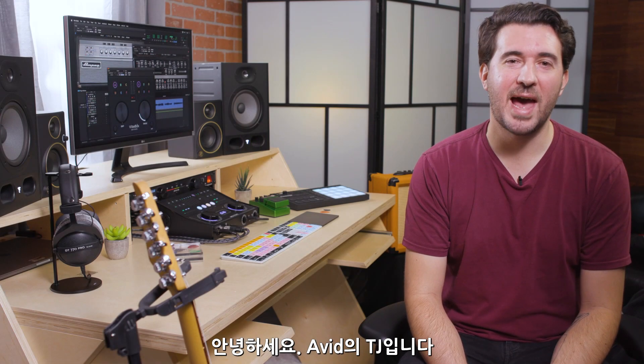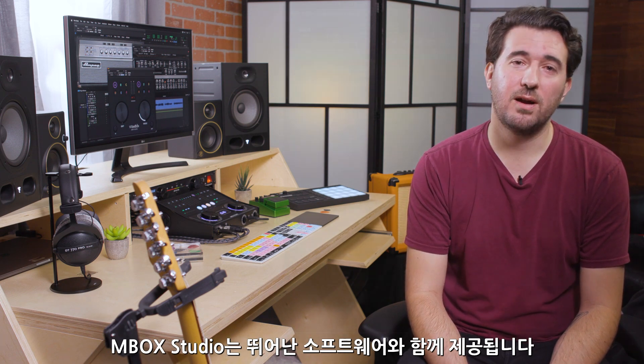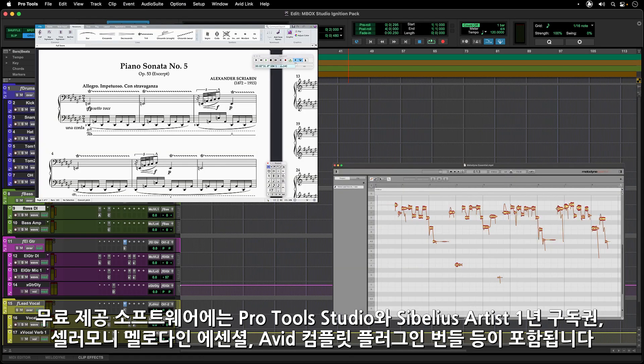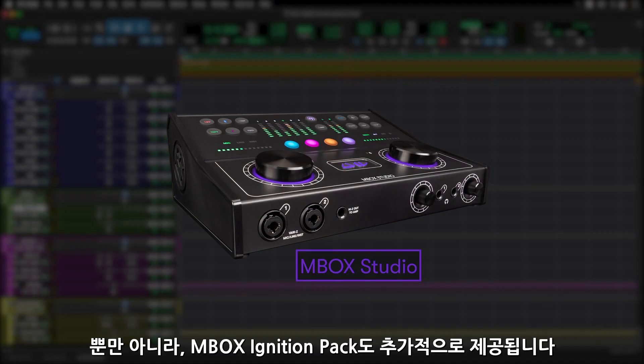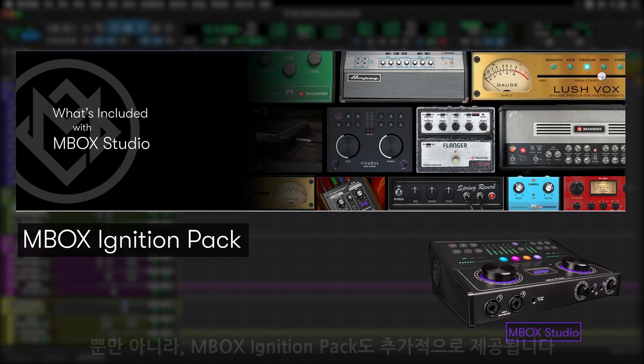Hi everyone, TJ from Avid here. Mbox Studio comes with some great software, from Pro Tools Studio, Sibelius Artist, Celimony Melodyne Essential, to the Avid Complete Plug-in Bundle. But Mbox Studio also gets an added boost of creative tools with the Mbox Ignition Pack.